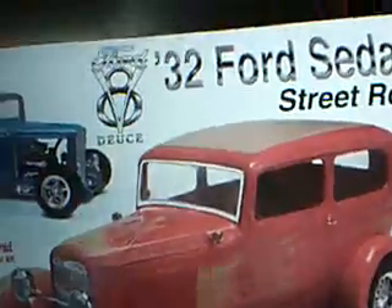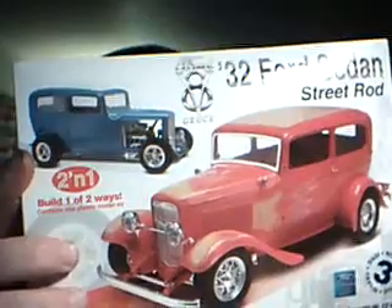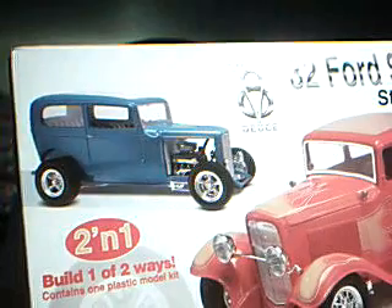First off, I finished with you guys the Special Edition 32 Ford 5-window coupe. I decided to go ahead and get the 32 Ford sedan street ride — pretty much the exact same kit, except a sedan instead of a coupe. It comes with a different set of wheels and different motors, but still a very nice kit. Skill level 3.